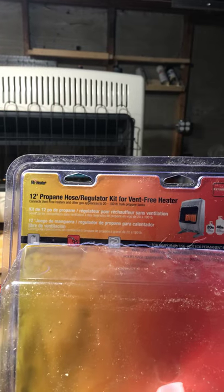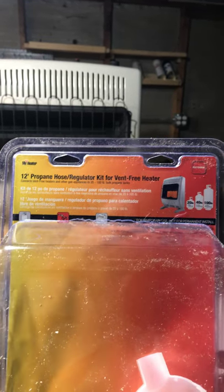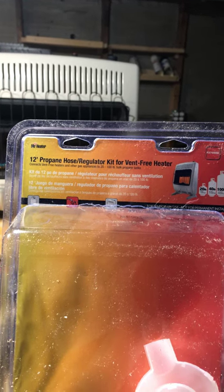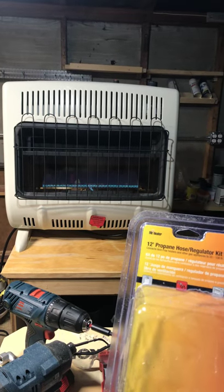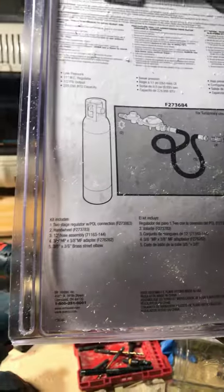I found this kit at Menards — my local Menards. I'm pretty sure it's available in other stores as well. It's a 12-foot propane hose and a regular kit for these kinds of propane heaters. Let me flip to the black backside of the package.